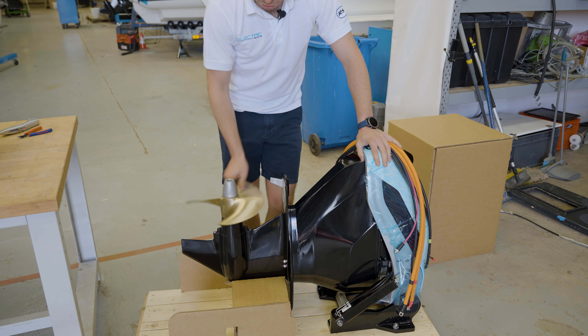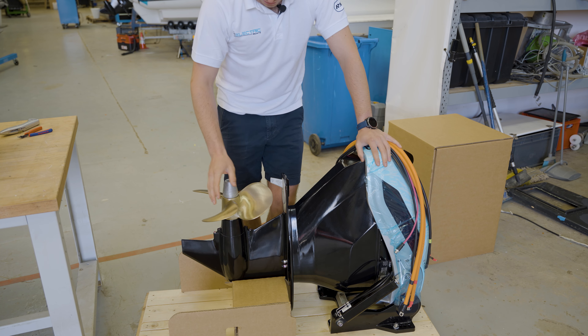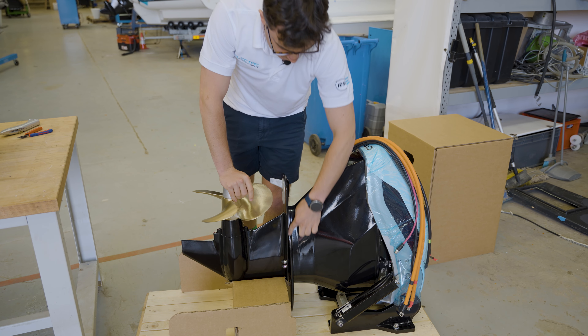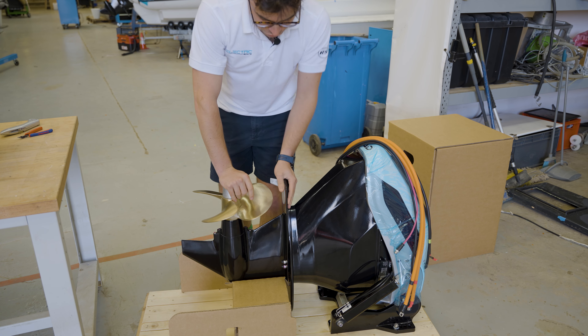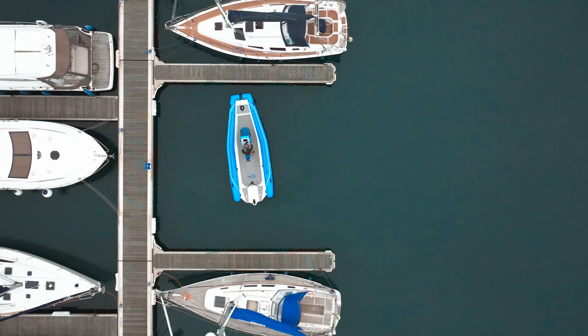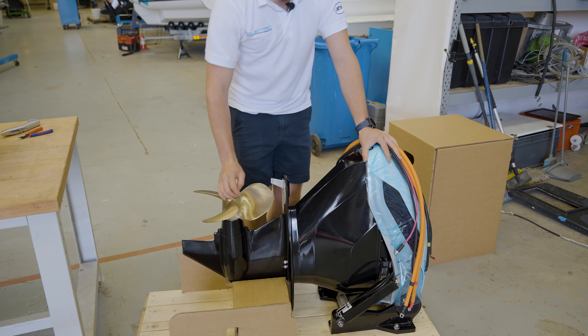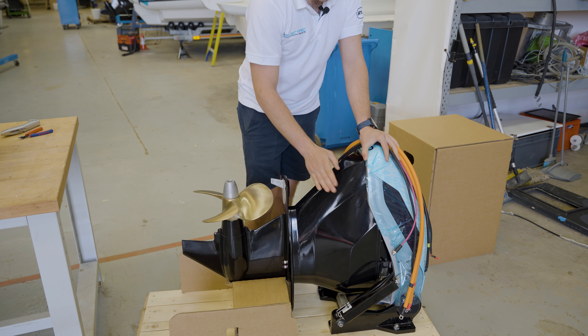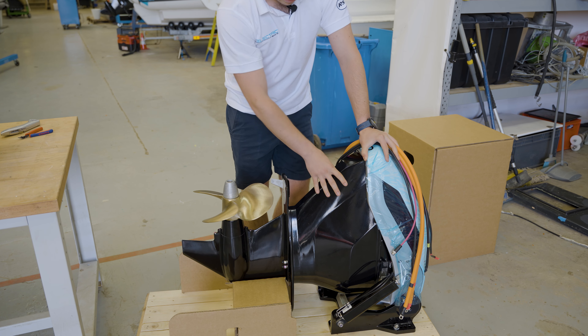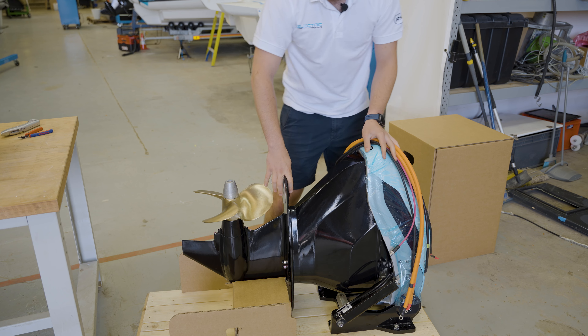We've got a specially designed prop here for an electric drive, connected onto the gearbox. The cool thing about this gearbox is you can see that it's completely separate here — it turns 180 degrees, which means you get 90 degrees in each direction, meaning you can turn around on the spot. All of the cooling in the drive happens through the drive itself, so it doesn't take any salt water into the boat, which is a great feature. It really reduces the amount of maintenance that you need to do.